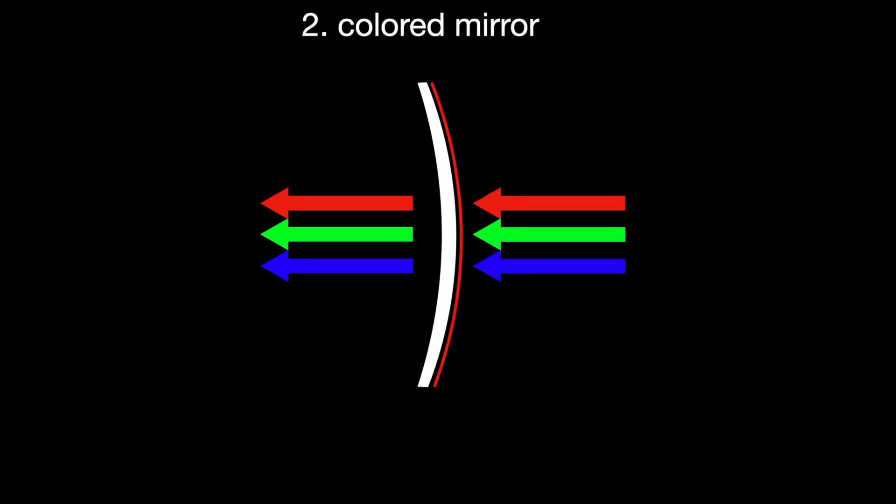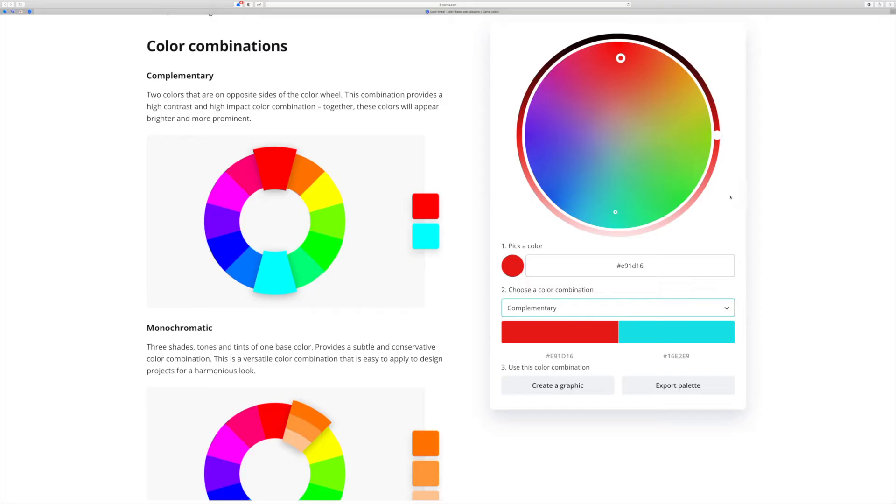In the last video we talked about how mirrors work on a theoretical level. We mostly looked at diagrams explaining how mirrors reflect away their native color, which boosts the opposite color when you look through the lens. If you missed that one you may want to view it first. I used the color wheel to find the opposite color that will be boosted, and we're going to use that extensively in this video.